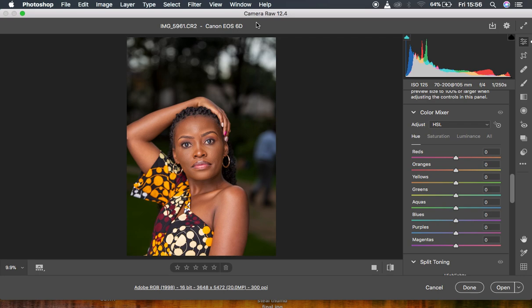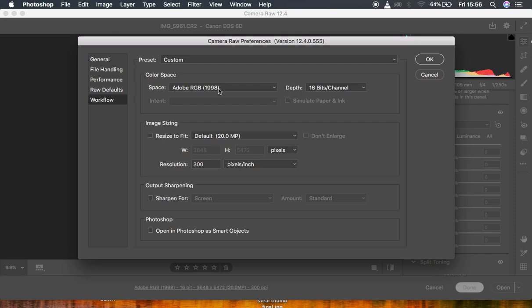If you're in Camera Raw, make sure to convert your images from 8-bit to 16-bit. For portraits, I recommend always working in 16-bit. To convert, click on the workflow options in Camera Raw, find the Color Space option, then the Depth or bit depth setting, and change it from 8-bit to 16-bit. This setting is saved once and for all.